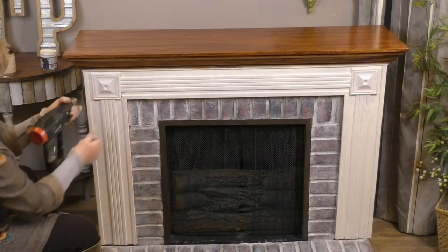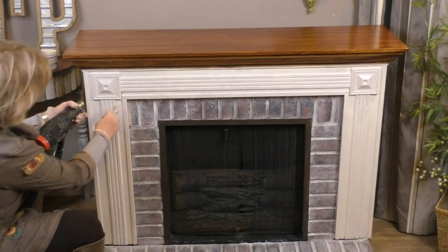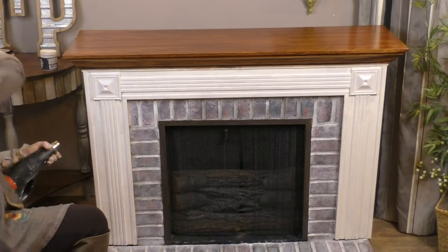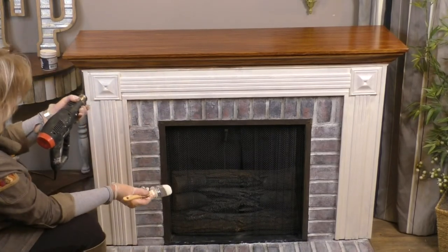Shelly wants to know: can you use the gel stain on top of a painted door? Yes, absolutely. A lot of people do that to make their door look like wood, and it's really, really pretty.